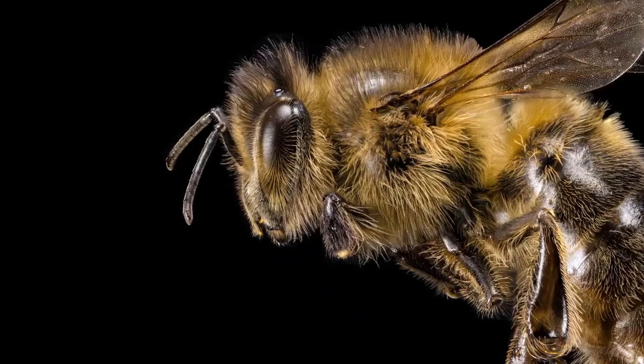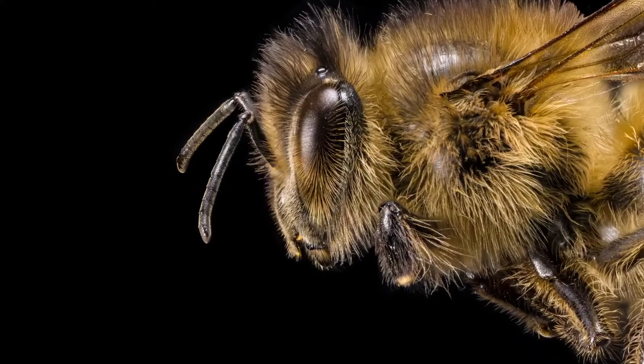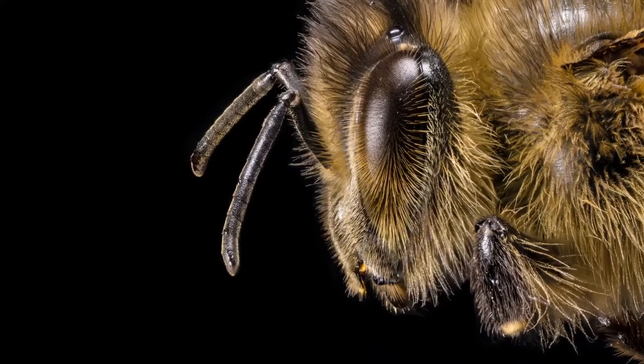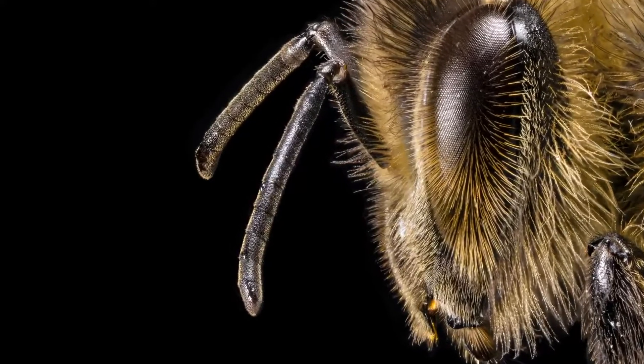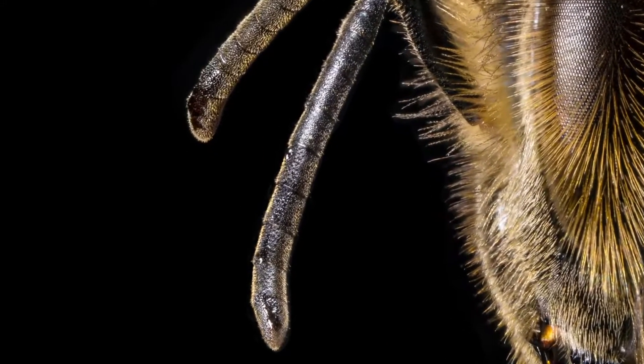The antennae are an important part of any insect and every insect uses them differently. Honeybees use them for touch, smell, taste, and even a basic form of hearing, which they do by detecting vibrations in the air. They're an essential tool for everything that the bee does.